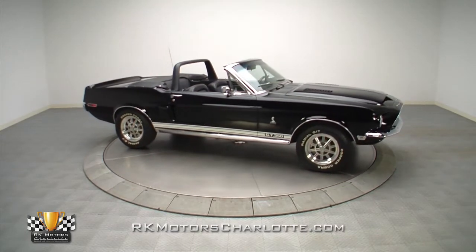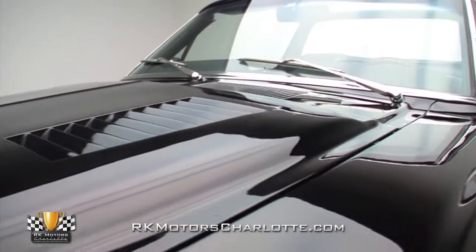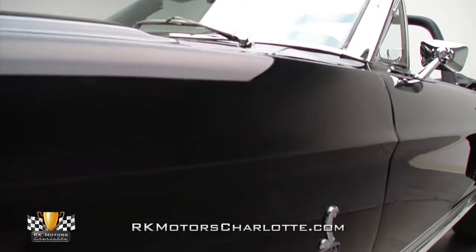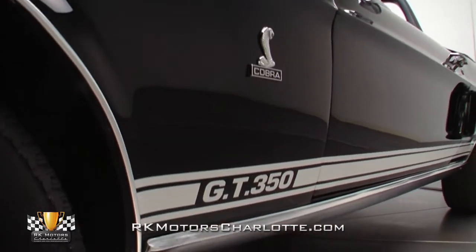Once that intense labor and high quality detail work resulted in better than factory fit and finish, a smooth and glossy coat of black urethane paint was sealed in a durable clear coat shell, accented with laser straight GT350 decals and buffed to a fantastic shine.